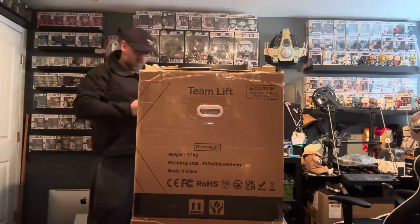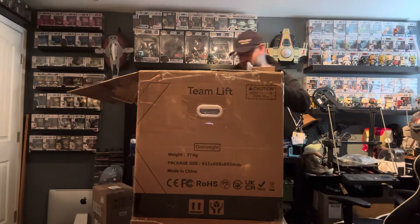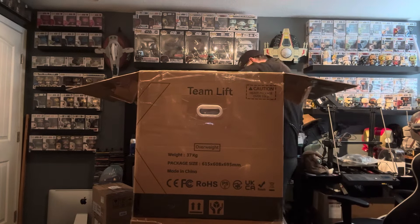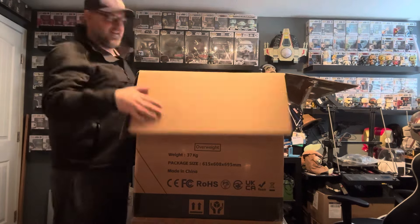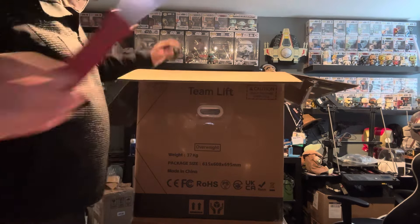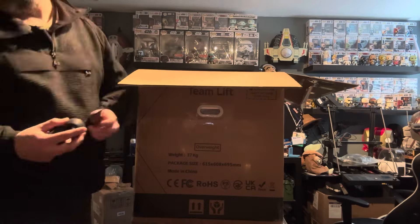It's a Core XY printer. I had several people recommend this one to me — people with both a Bambu Lab printer and the Creality X-Max 3 — and they said this is a great printer. It's got a massive build volume and it's dang near the same quality as the Bambu Lab printer. So I thought, you know what, I need another printer. Let's go ahead and roll the dice with a Core XY printer and see what they're all about.